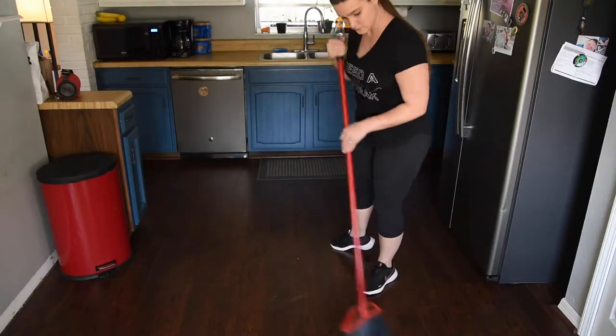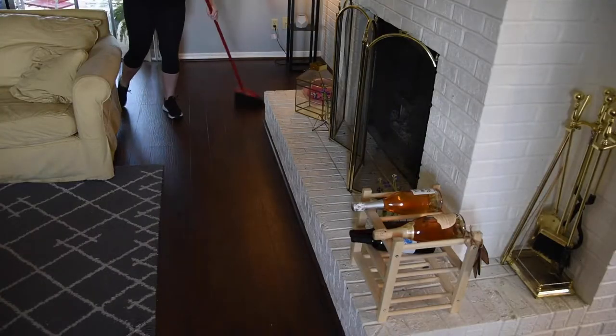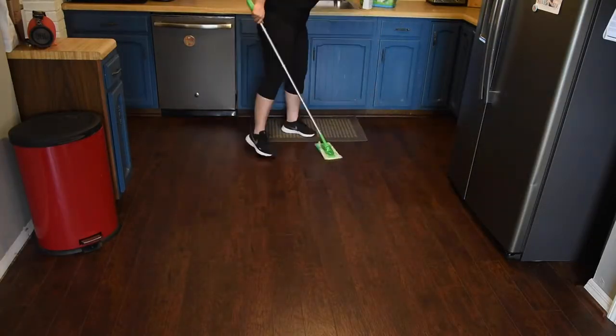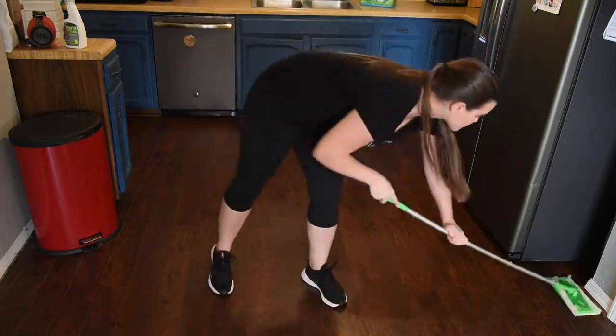Then I do the floors. This dustpan with the handle was only a few dollars and it was so worth it — I love it. Here I use the Bona spray because I know it's safe for laminate floors, and it's also safe for pets and children, so I don't have to worry.